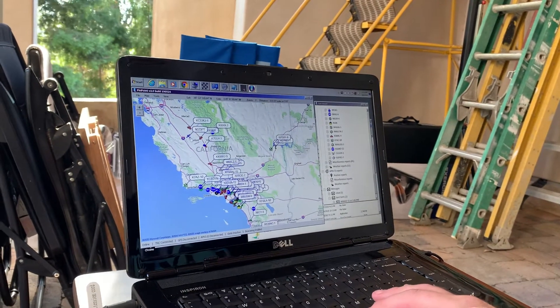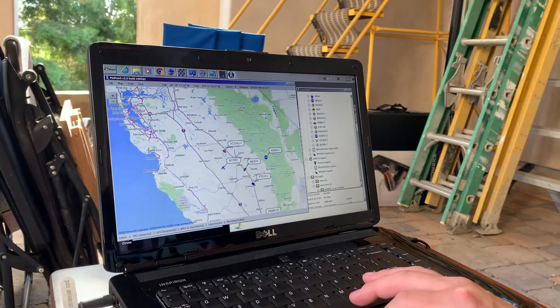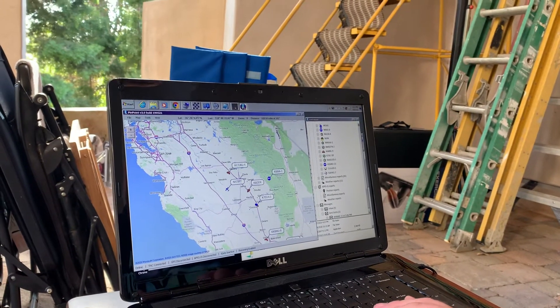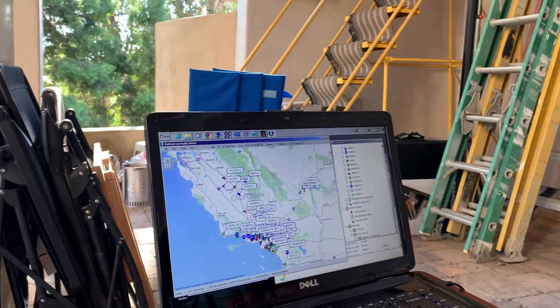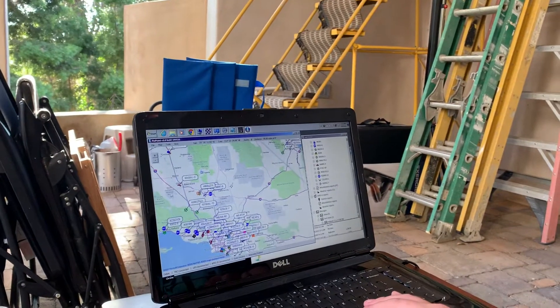My farthest station I was able to get was somewhere up here near Madera — it's outside of Fresno. So I decided, let's see if I can send and receive a message from somebody a little closer, because I know I can get people locally if I'm getting something out there.